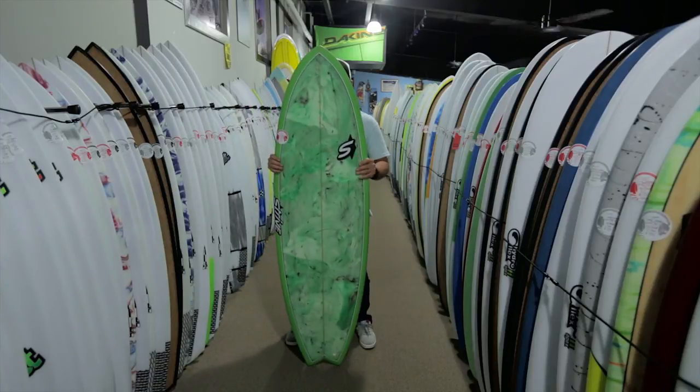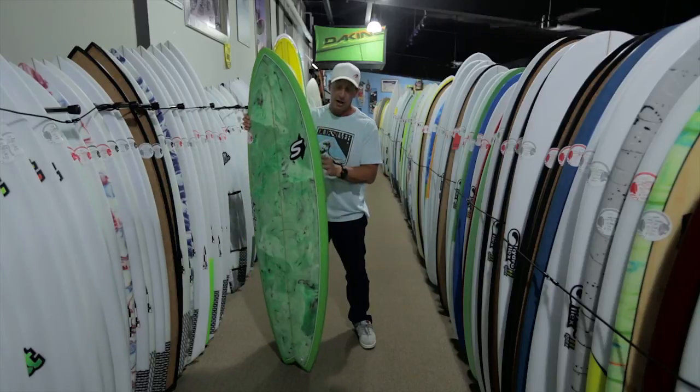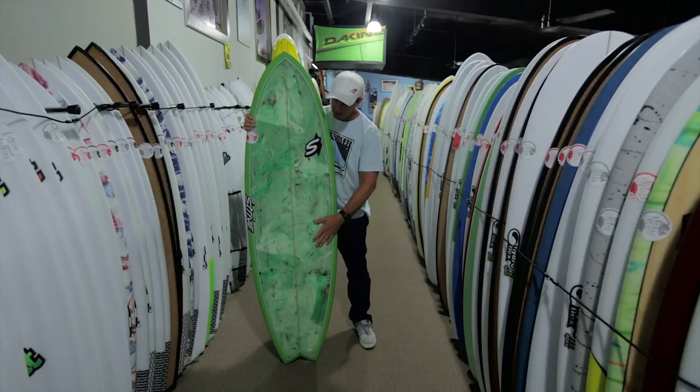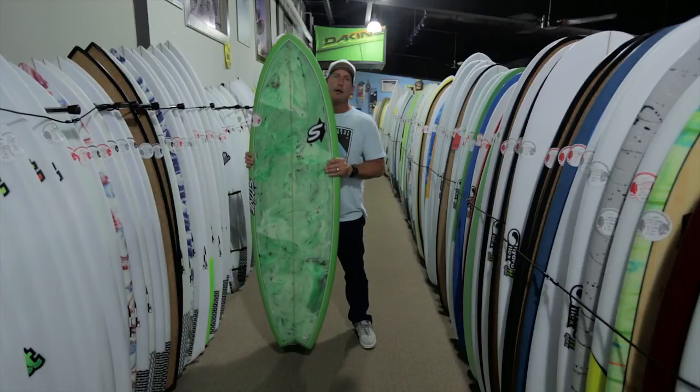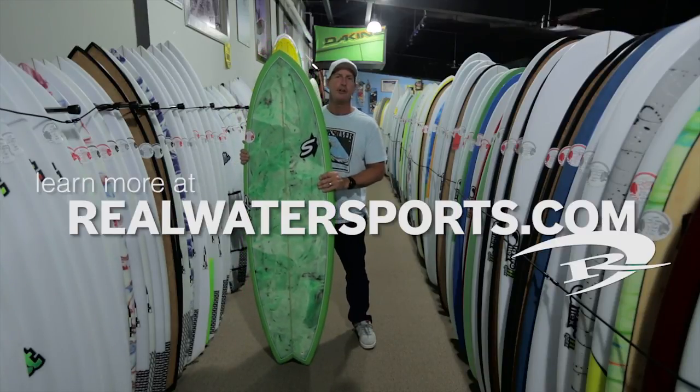All of the Skipjacks have a sanded finish, which keeps the board nice and light, and they come with a bunch of different spray options — solid on the bottom and some abstract sprays on the top. The Strive Skipjack, out of Santa Cruz, California — John Henderson design and shape.